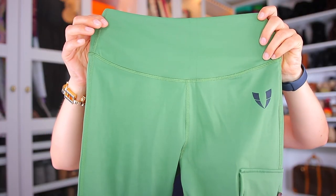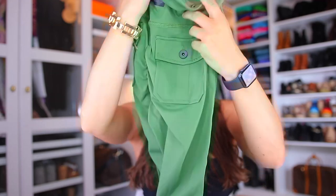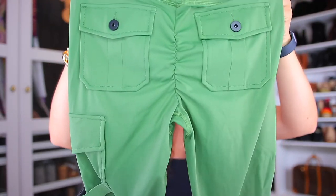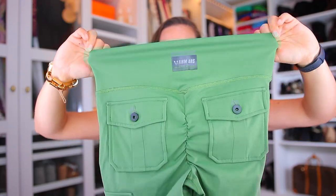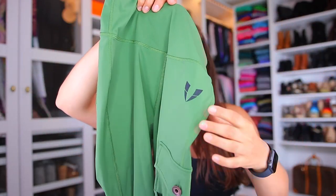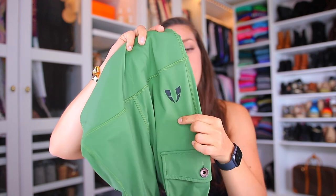Starting with the first green leggings — in the front they are fairly plain except for a pocket peeking through, and in the back you have two pockets and a little scrunchie booty. The waistband is elastic with a little elastic band at the top, and there's the logotype in the front and in the upper part. I actually like their logo — I think it's supposed to say Firm Abs, and I don't mind it at all.